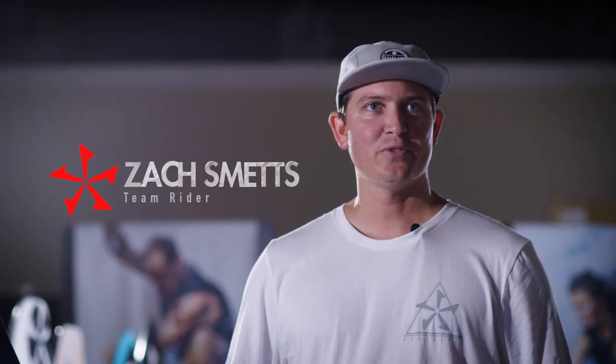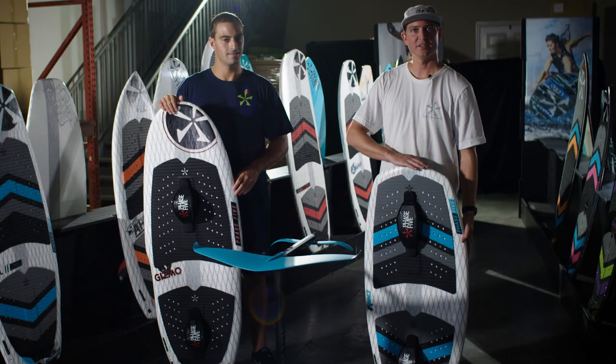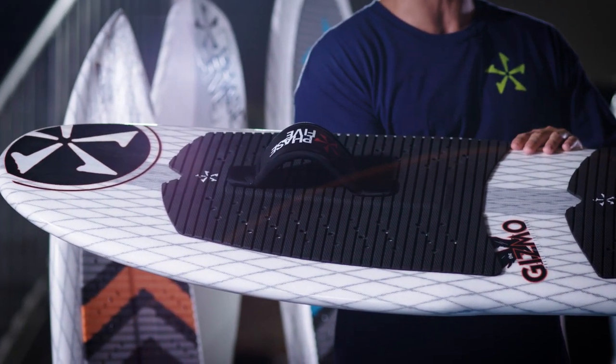For 2020 we have a new Phase 5 foil lineup that includes a really small board compared to the Gizmo — it's called the Chip — and then there's the original Gizmo that you might know about already.